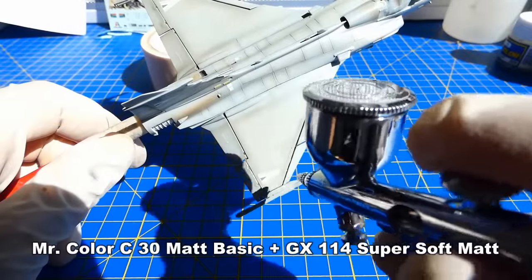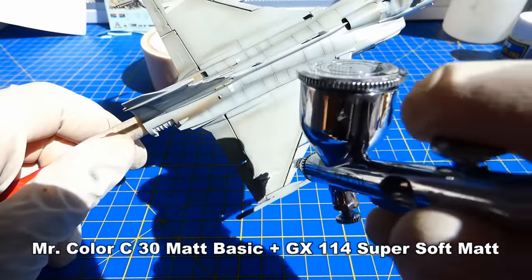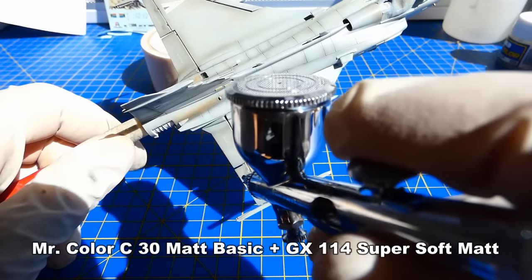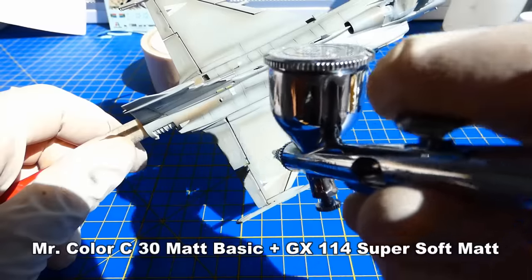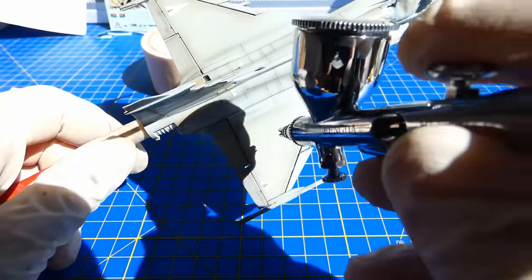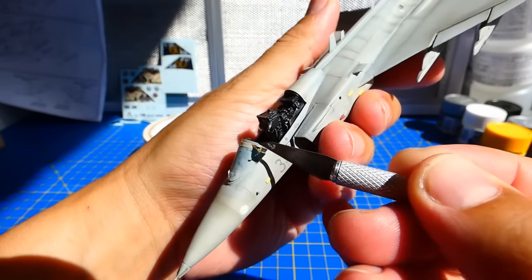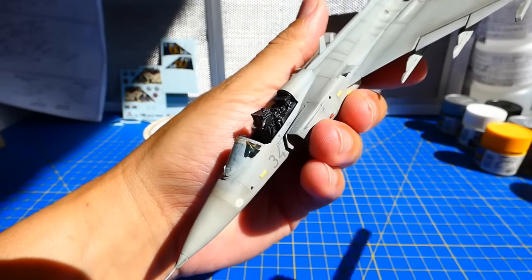After the weathering is done, I seal it with a final layer of my own matte varnish mix. Before I start to assemble all parts together, I unmask the cockpit canopy.